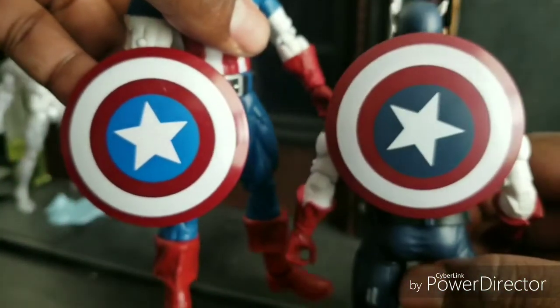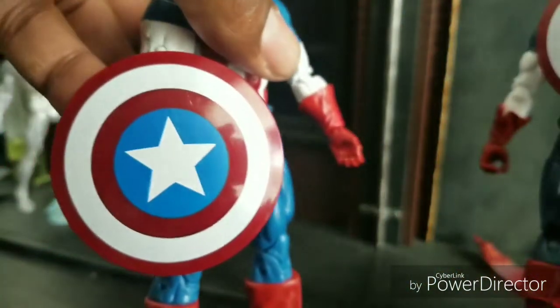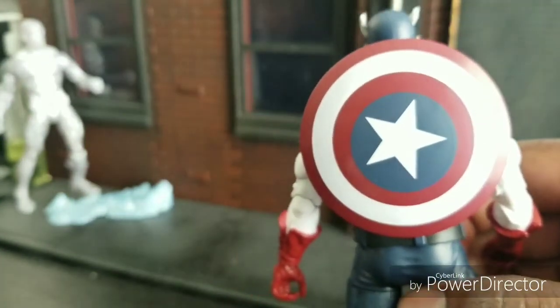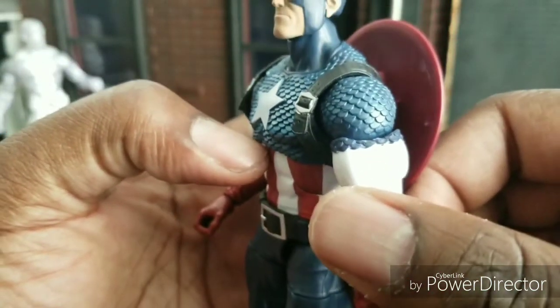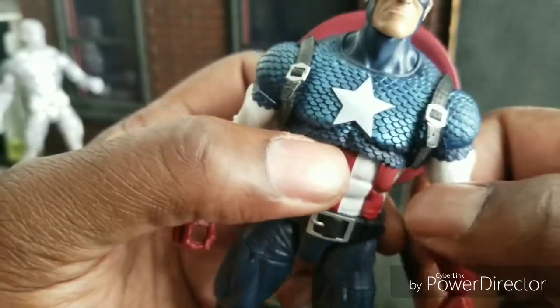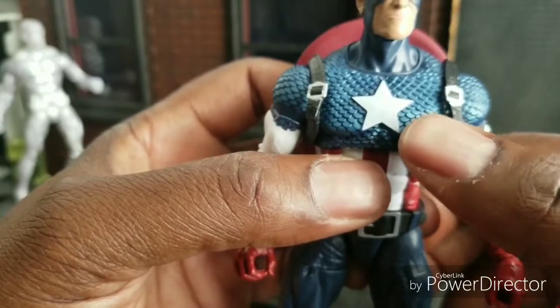I may end up switching these two shields out because the off-centering really bothers me — how do you mess that up? Come on, Hasbro, especially considering this is a $25 figure. You can tell the scales are a different color here than the chest, which has a nice pearlescent sheen on it. I really love how it goes from dark to light up here — I think that's excellent.